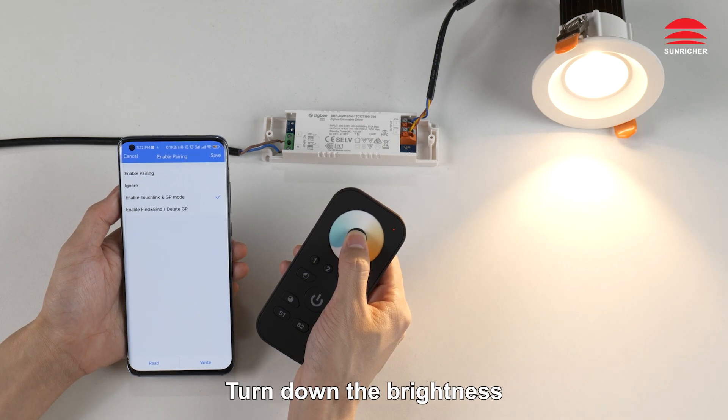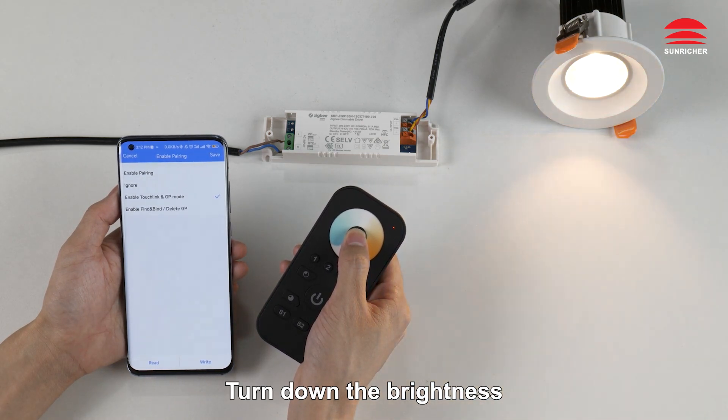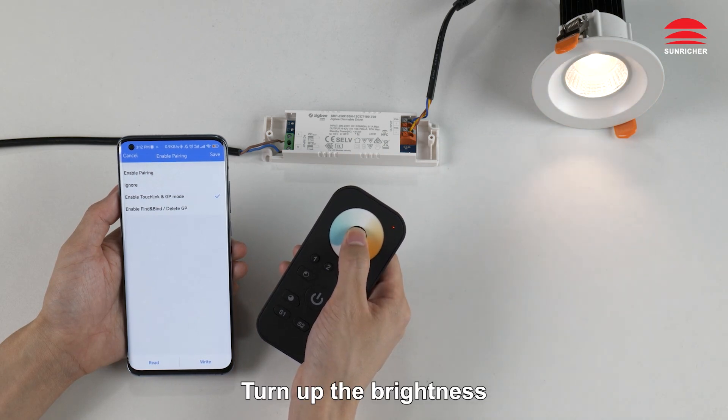Turn down the brightness. Turn up the brightness.